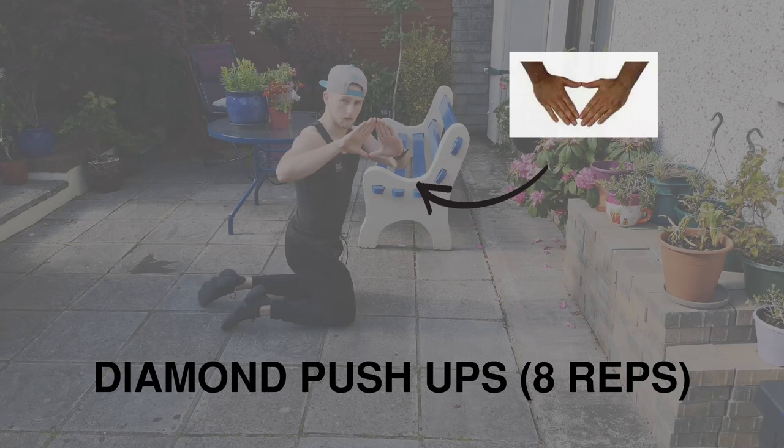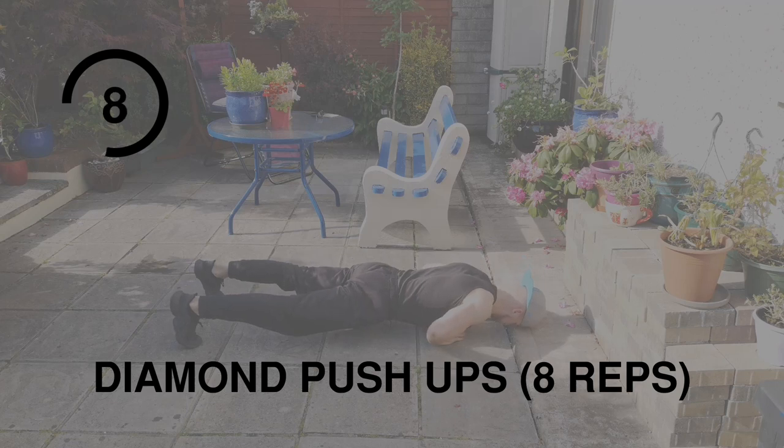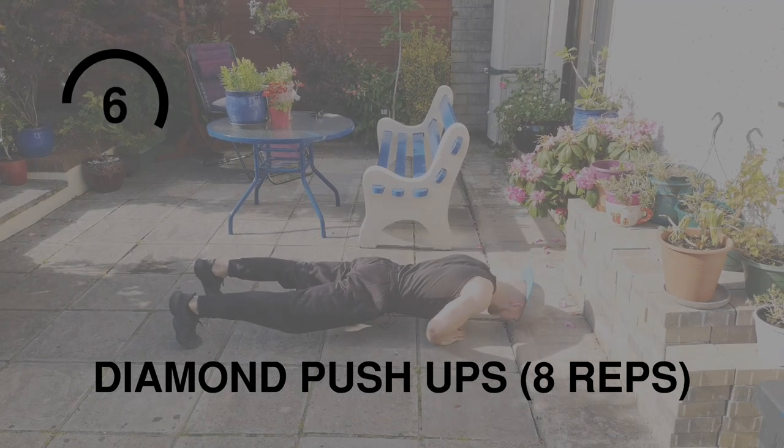Speaking of triceps, we have diamond push-ups. Make a diamond shape with your hands in the center of your chest, keep your elbows tucked in, and make sure you're using your chest and triceps.